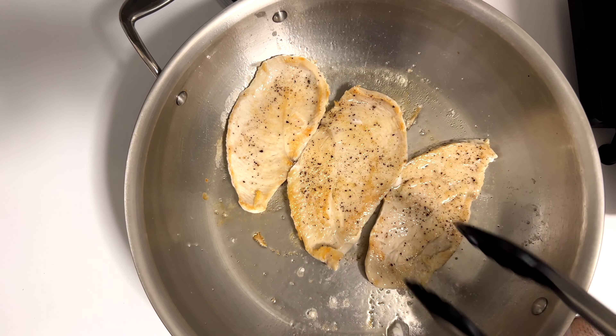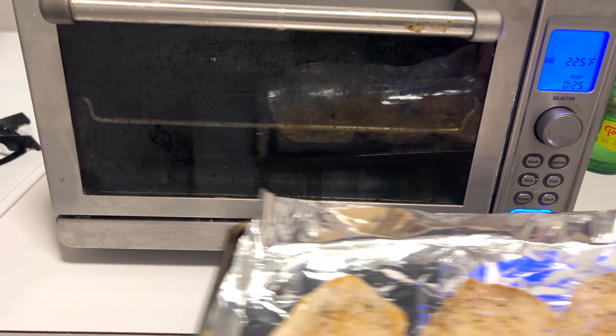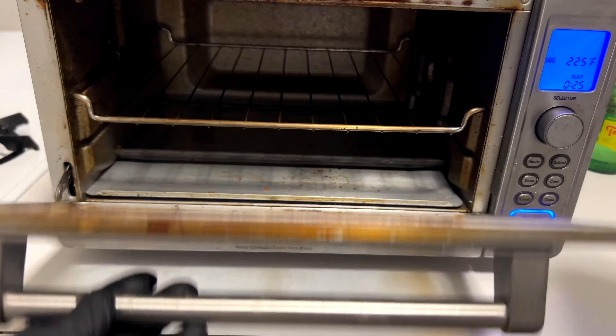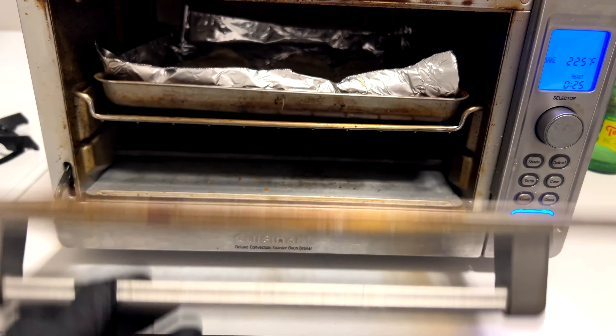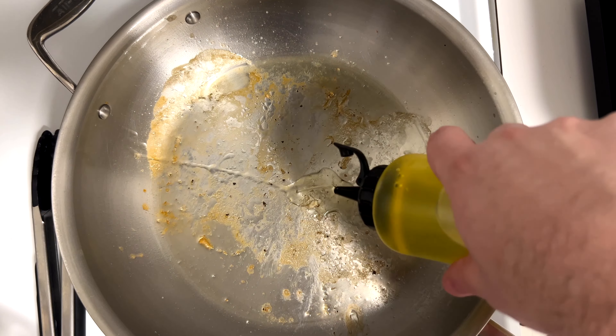Flip over your chicken — that's looking great. Do another 15-20 seconds; these are very easy to cook. I'm going to throw them into an oven preheated to 225°F just to keep them warm while I continue everything else. Once I pop those in I'll turn the heat off and let them stay warm so they don't overcook.